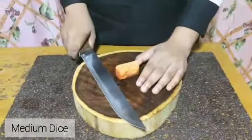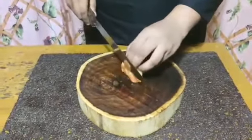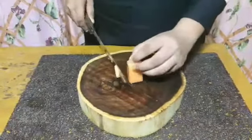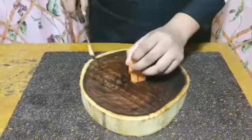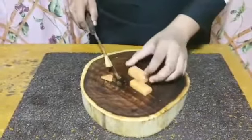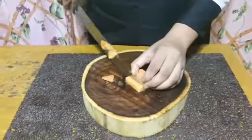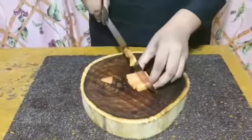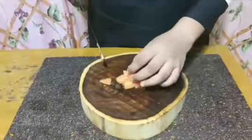First, we'll have medium dice. Start by squaring off the sides of whatever vegetable you're cutting. Then slice it into even planks. Cut the planks into long matchsticks. And cut the matchsticks into cubes. That's it, medium dice.